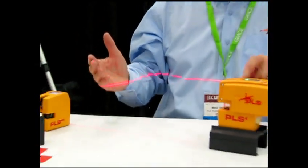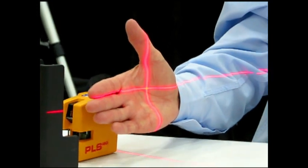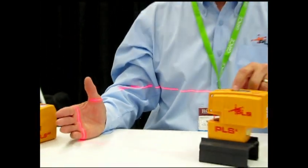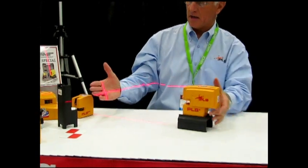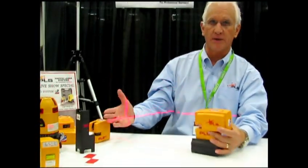The third press of the button for the PLS-4 is a cross line, so you get simultaneous horizontal and vertical at the same fan angle. And the final fourth press keeps the lines on and allows you to position the laser anywhere you want to go.